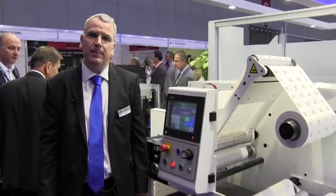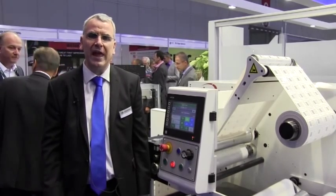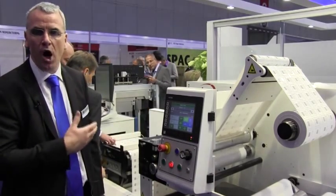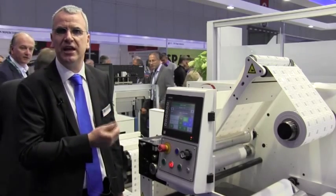Hello, my name's Philip Easton of Domino. I'd like to welcome you to the Domino booth at Label Expo 2014. I'm really pleased and excited to introduce our new high-speed version of the K600i digital inkjet print bar.